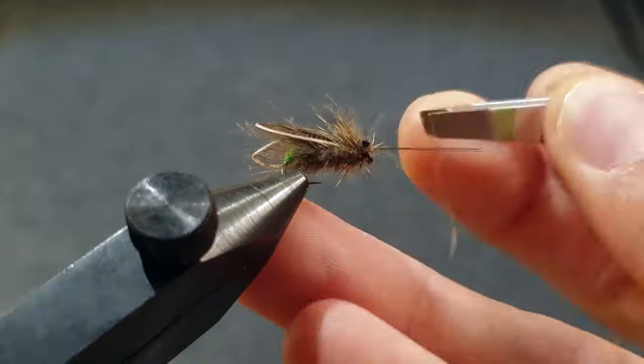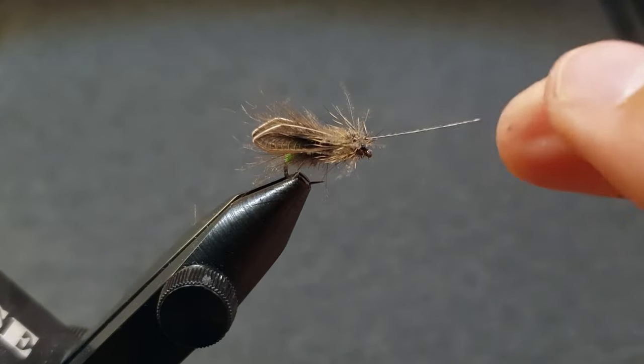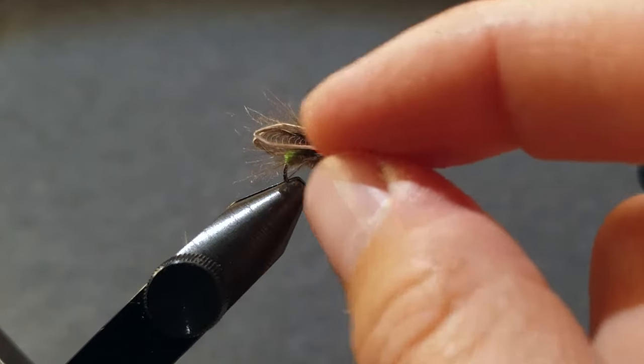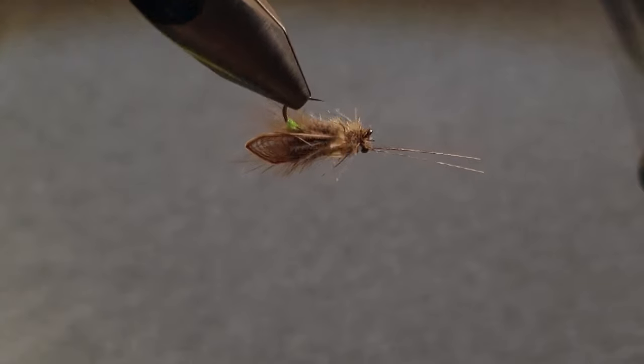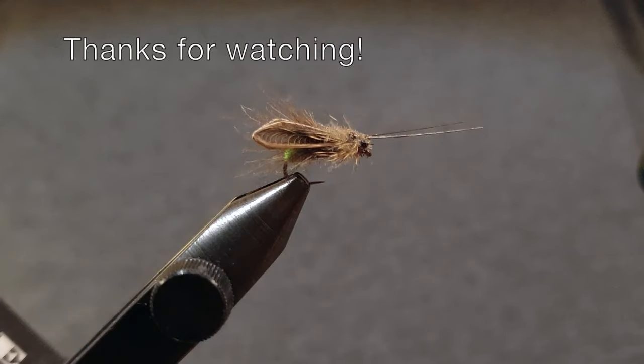Make sure the underside is flat so it lays nicely in the water. Then you can pull fibers until the fly is as bushy as you want it. That's the Fax Caddis, and if you have any questions you can write them in the comments below. Thanks for watching!